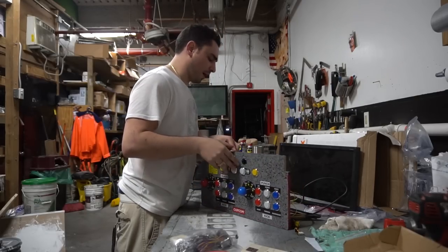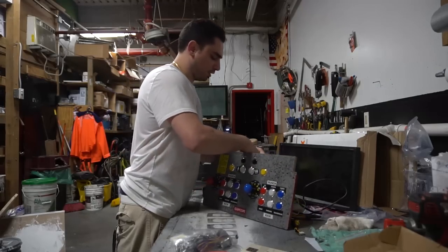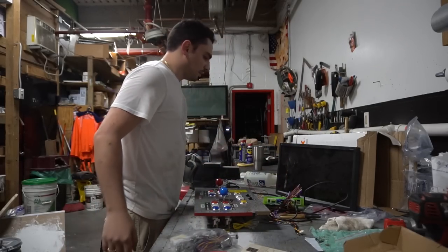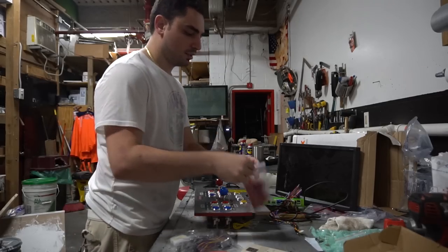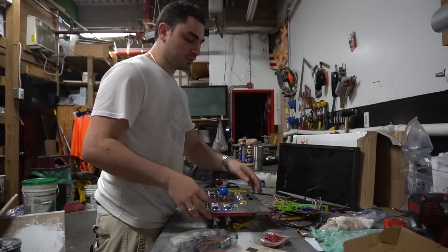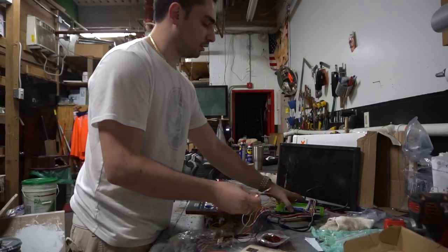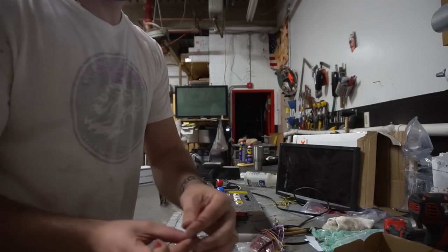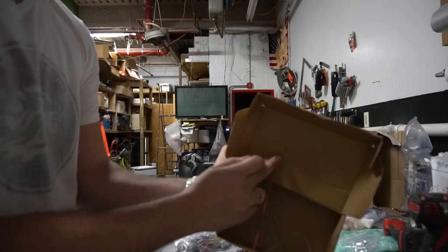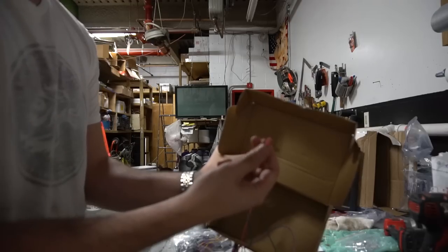The biggest thing right now is we're gonna wire up the arcade panel. The Pandora's Box has a newer style JAMA board. The biggest challenge I faced is that we had to order new heads — the standard arcade button micro switch head does not fit the Pandora's Box connections. They are very small. I have a 0.25 connector head here, bought on Amazon for about eight bucks for a pack of a hundred.